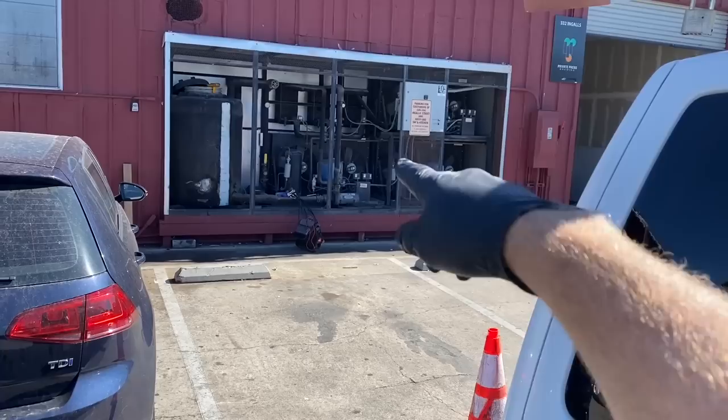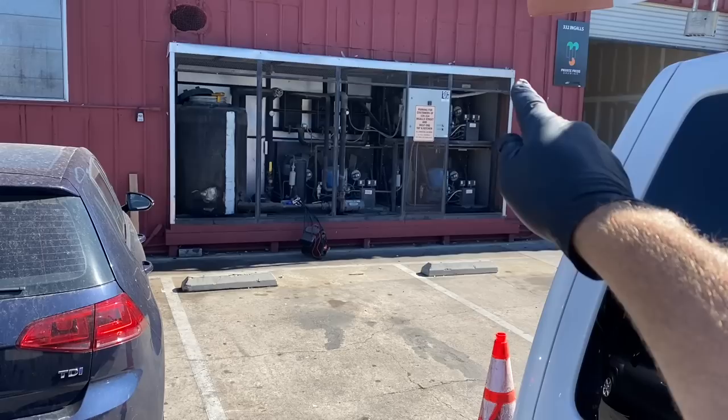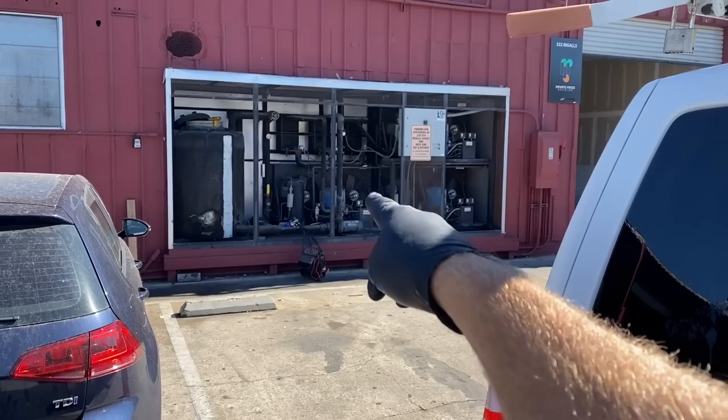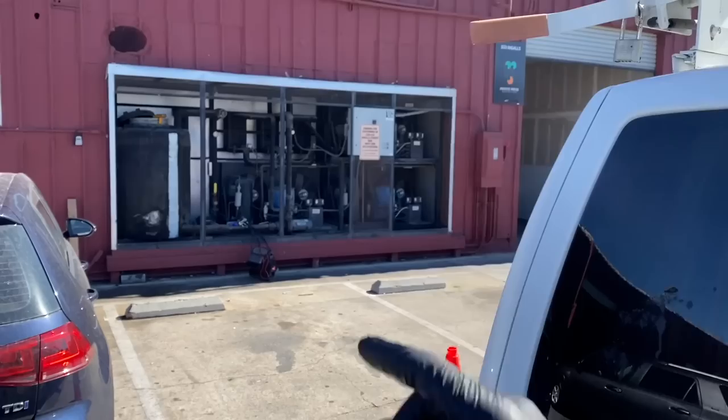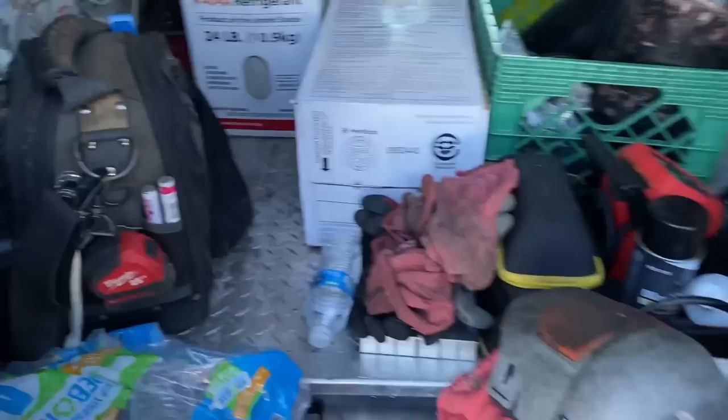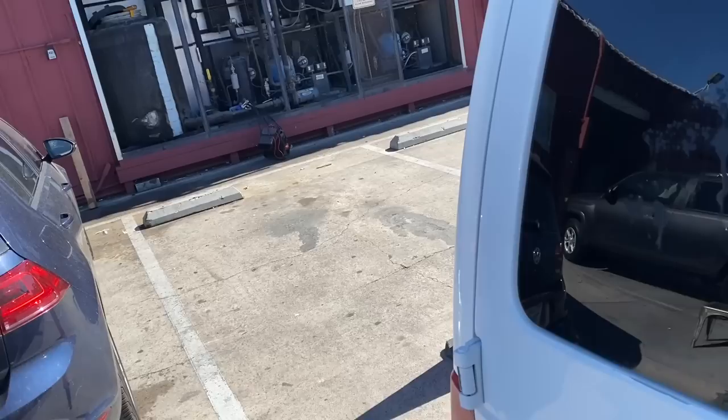The compressor on number one is open winding — it's failed. I disconnected the wires from the contactor and tagged it out so it's secure and safe. I've now got these two units running. I'm still debating if it's low on charge — I might be able to suck some gas out of this unit if it's not a burnout. I'll have to test it and might be able to top off the charge on these two. I'm going to grab the soap bubbles — there's a flare fitting on the liquid line dryer that I didn't like.